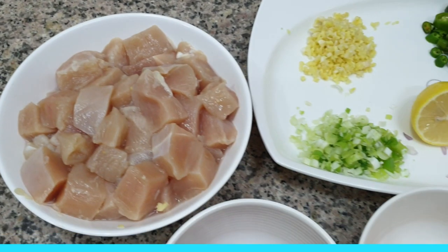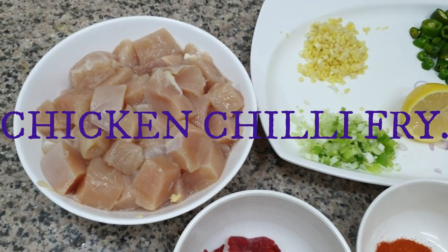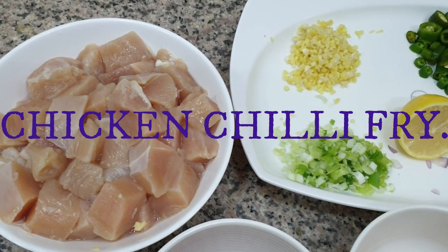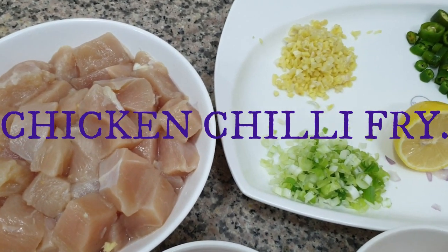Hello everyone, welcome to the recipe of chicken chili fried chicken. For this, we need the ingredients.